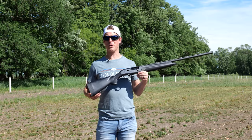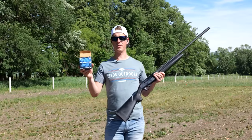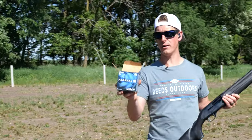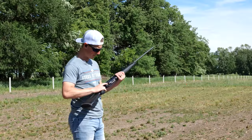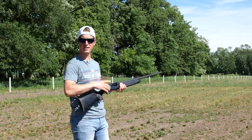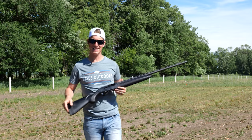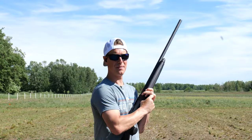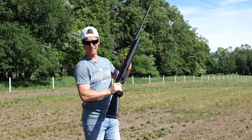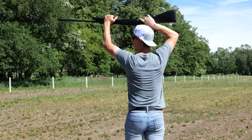Let's put it to the test and get some rounds through it. I'm running the recoil test with Federal Top Gun — 1-ounce, 3-dram, 1200 feet per second, #8 shot. Shooting a few rounds without clays to focus on feel: not bad, moderately light recoil — I like it. Tried a few rounds from the hip to make sure it cycles well — did a good job of that. Now testing overhead shooting, a position I use often that can give guns fits with cycling — and it cycled well.